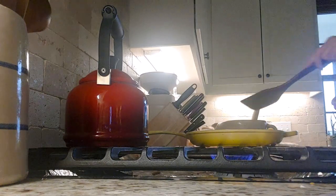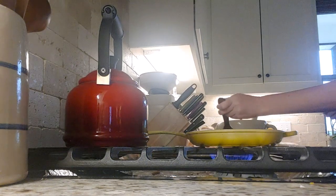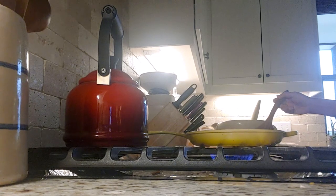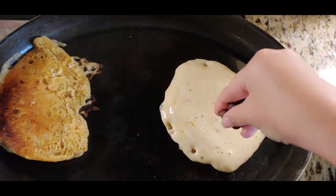The skillet is really great. When I first got it — it was gifted to me — I wasn't really sure if I liked it because it's an oval shape, but I use it all the time and it stays on top of the stovetop 24/7 just because it's always getting used.